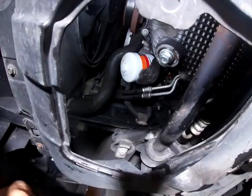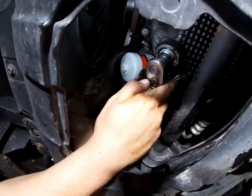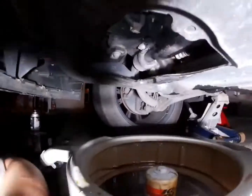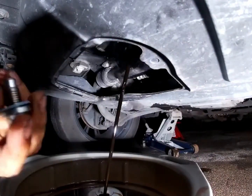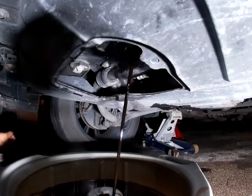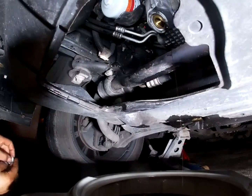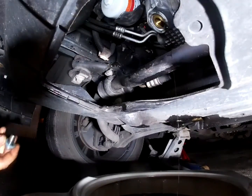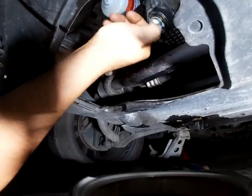Now we're going to take our 16 millimeter socket and remove our drain plug. Our oil is almost done draining — it's good enough, so I'm going to put our plug back in.